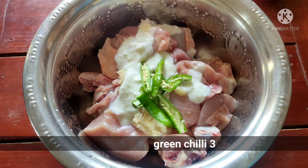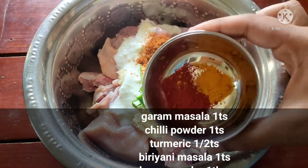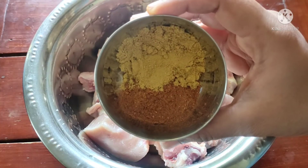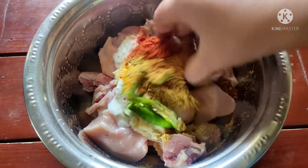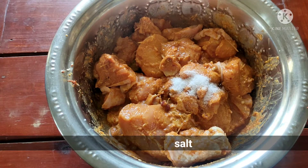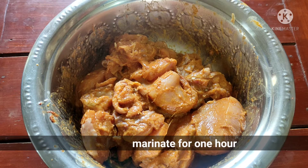Add 1 tablespoon of curd, then 3 tablespoons of curd, along with the spices. I will marinate for 1 hour.